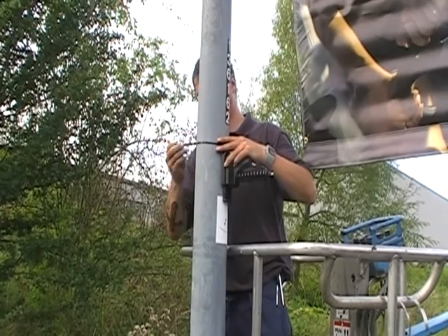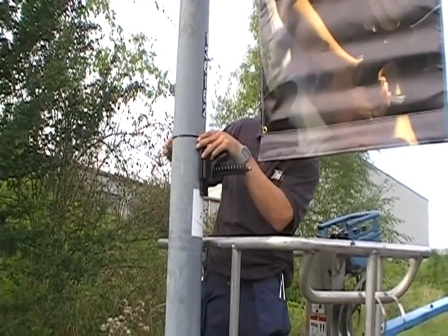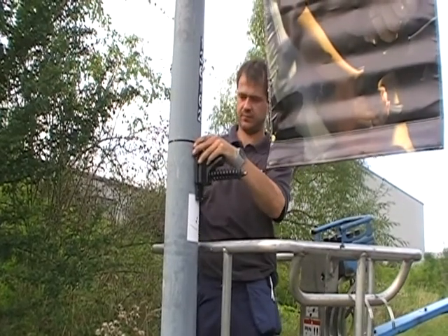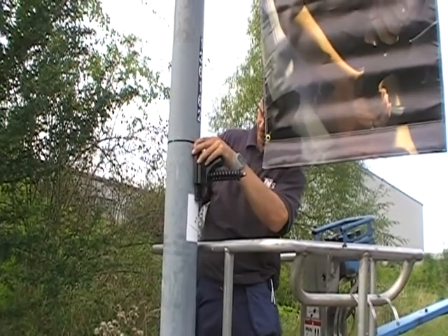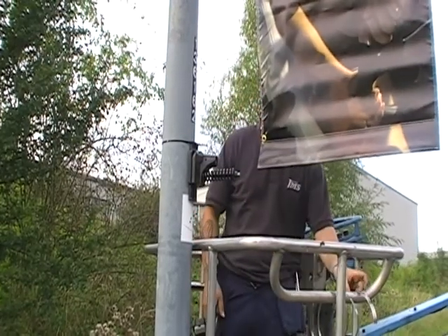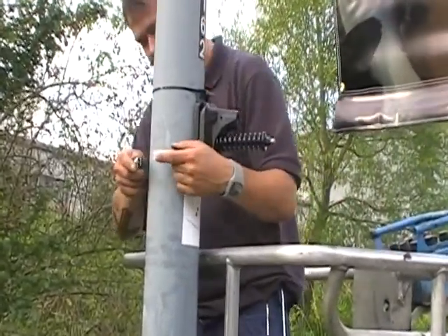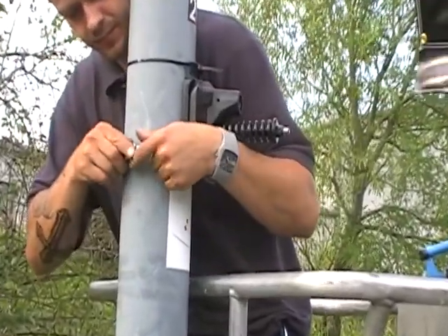The operator has noted the position of the bottom bracket and is again securing it temporarily using a banding strap. Now the permanent steel straps can be attached. Again, a total of three are used.